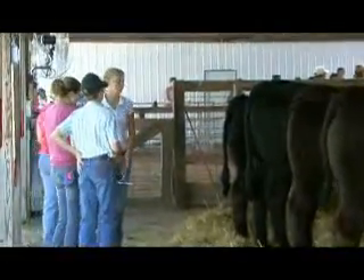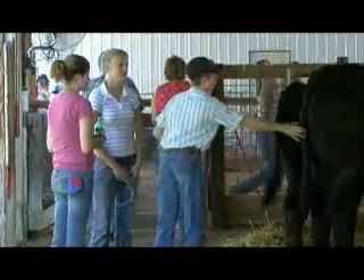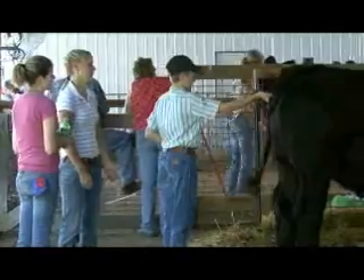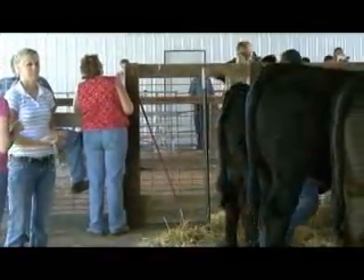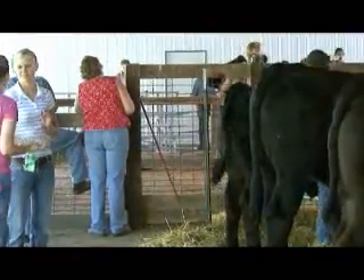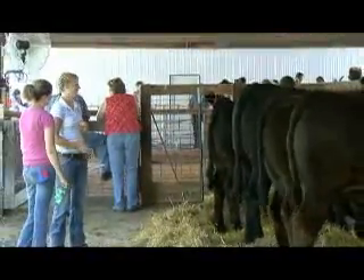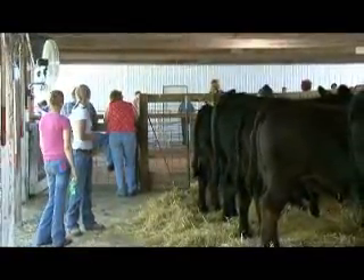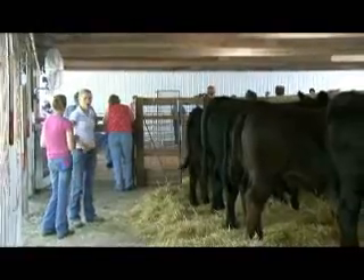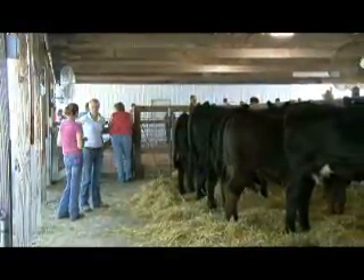Which one were you going to show? Mine is the third from the end. You were saying it wasn't behaving? No, it's not actually very good - he's kicked four times since he's been here. This is his first fair that he's been to, so usually when you get them away from the farm the first time they kind of act up a little bit.